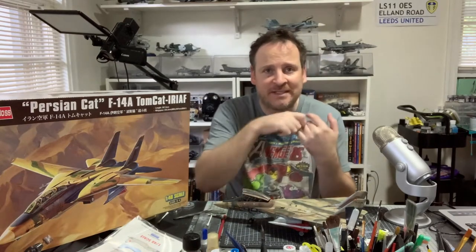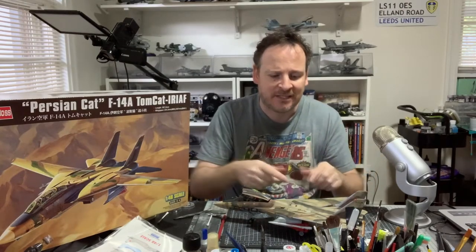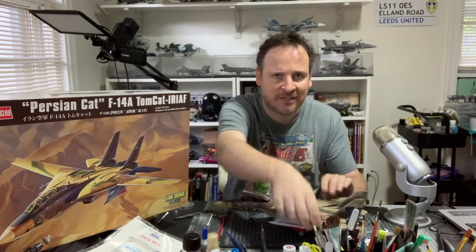One nice thing about this kit is that the wings can be posed with flaps down, but if you do that you need the wings extended. Since it's a Tomcat and a big aircraft, I wanted the wings swept back for display. All mine are built in the swept-back configuration. Unlike the Tamiya kit where I believe moving one wing moves the other as a pair, on this kit you move each wing independently to whatever position you want.